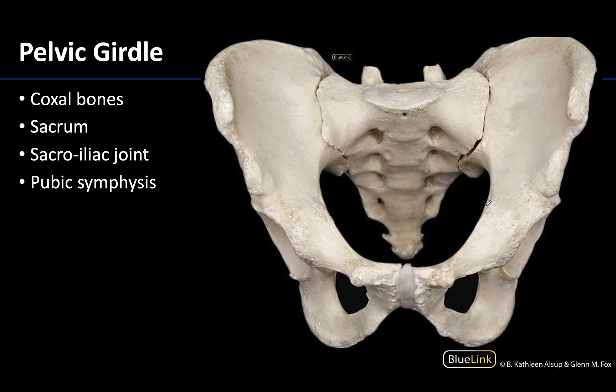The pelvic girdle is composed of two coxal bones, or two hip bones — you can see this whole region here is one of the coxal bones, with a mirroring one on the other side — and then the sacrum, which is composed of typically five fused sacral vertebrae. This bone has no movement between its different vertebrae. You can also see a bit of the coccyx, but the coccyx is not usually considered part of the pelvic girdle because it doesn't articulate with the coxal bones; it's the distal end of the vertebral column and is immovable.